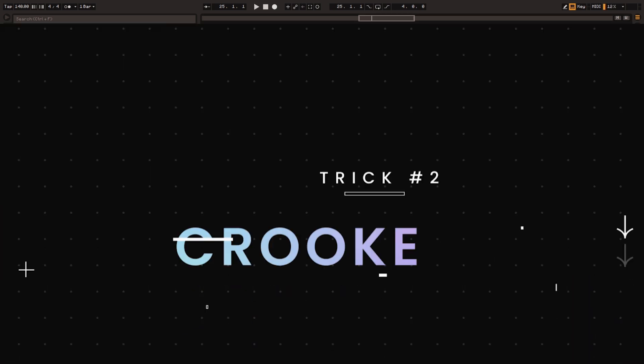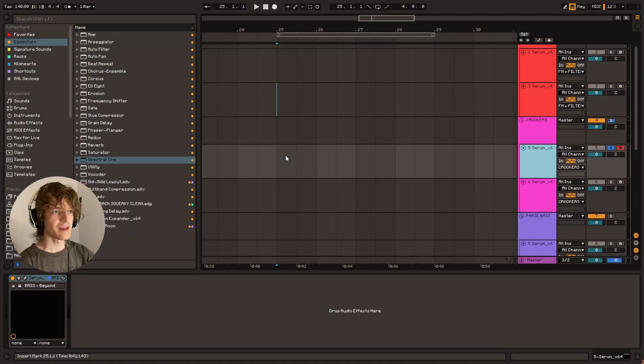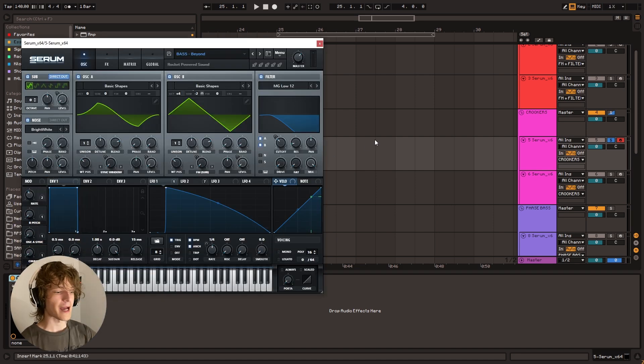So tip number two is the Crooker's bass. This is an absolutely ancient trick — it's been around since the beginning of dubstep as we know it. Sounds like this. All this is basically is you've got these two oscillators going on at the same time. One of them is four octaves up and both levels are all the way up, and then you distort it together. So that results in this kind of sound.